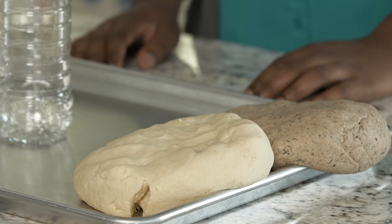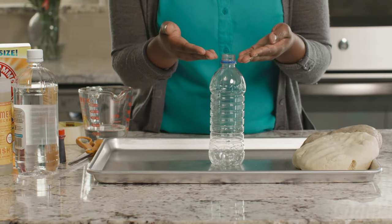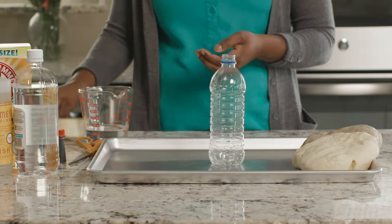Let's get started with our first volcano using two different types of dough — a salt dough and a sand dough, which I've already prepared. You can find the recipes for these doughs and instructions for all three volcanoes on our blog at goodandbeautiful.com/blog. In addition to the dough, you will need a bottle with a narrow opening, a plastic straw, and masking tape to create your volcano.